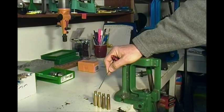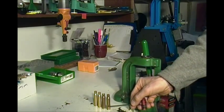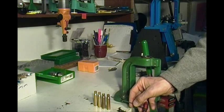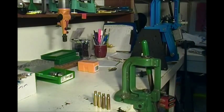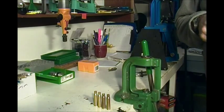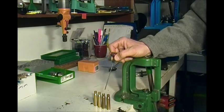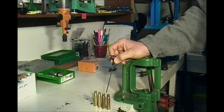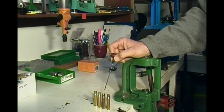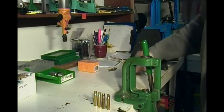I have four different 308 caliber rifles right now, so I full-length resize all my cases. That means you resize the body back to factory specs, pushing the shoulder back just a few thousandths so that it will chamber in every single firearm. I have two M305s, a 308 bolt action, and an FN FNAR. So I want these loaded cartridges to chamber in my FNAR as well as my Savage 308, and I full-length resize every caliber I reload for.